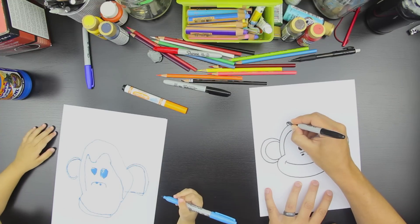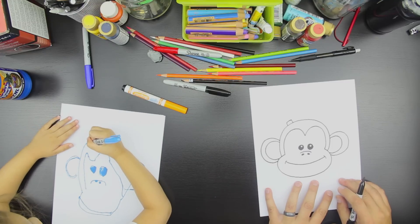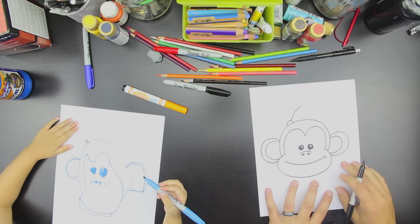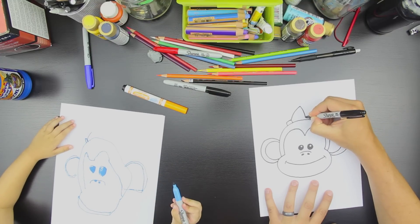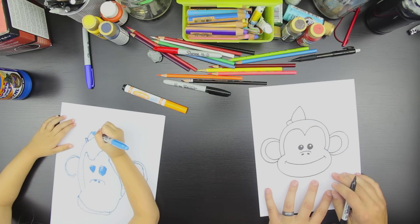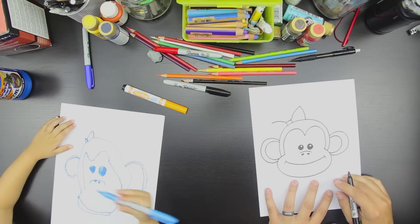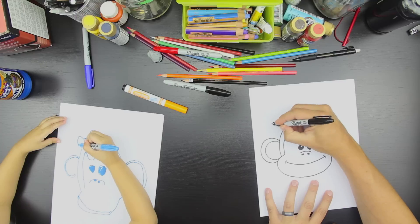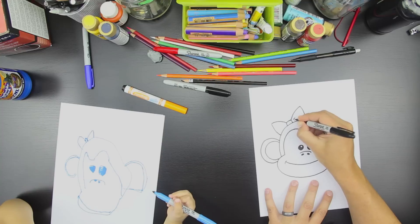So do one square, like that. And that's the middle of the bow. And then draw one line up. Good. And then one line down. Good. Does that look like a bow? You could put two lines here if you want.